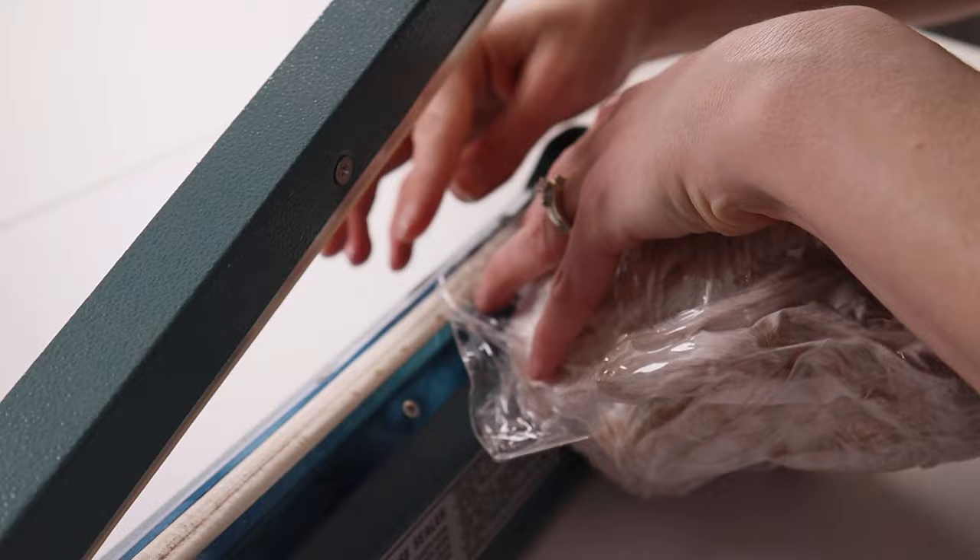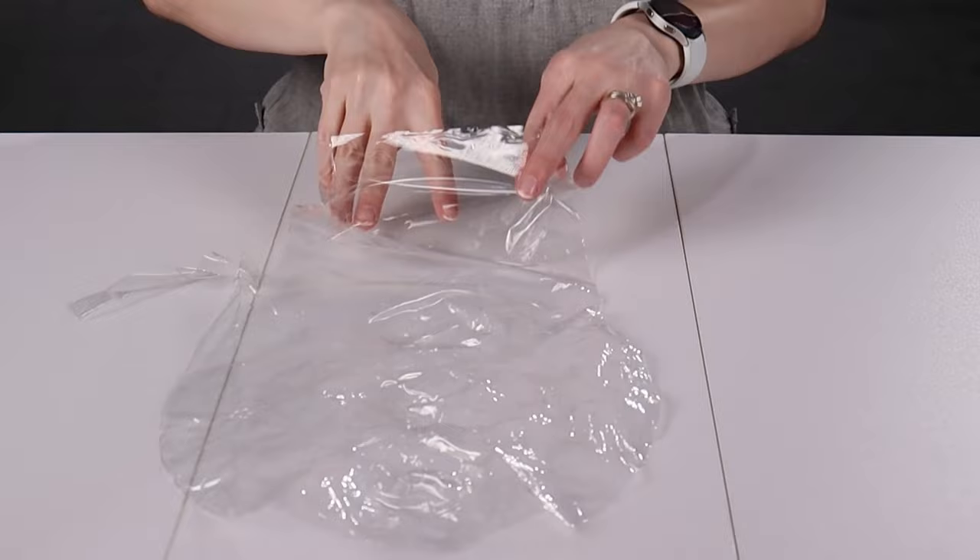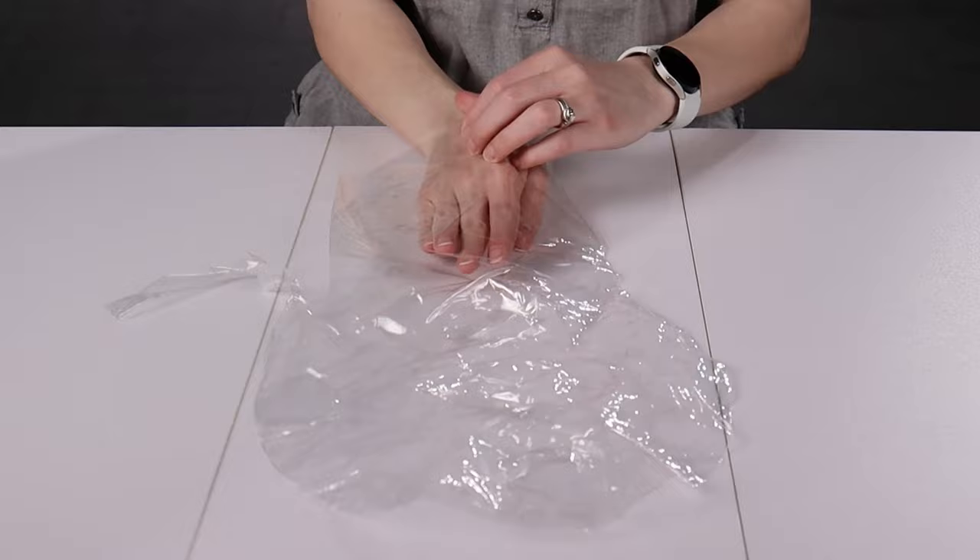I recently discovered an easier way to make these gorgeous gifts, and that's with a wide-mouthed bubble. This is a 30-inch bubble with an 8-inch wide opening for easy stuffing, so we can easily get flowers, stuffed animals right into our bubble without having to cut it.